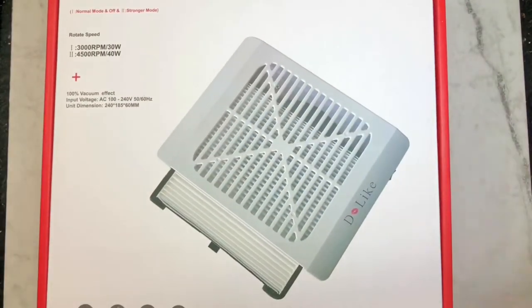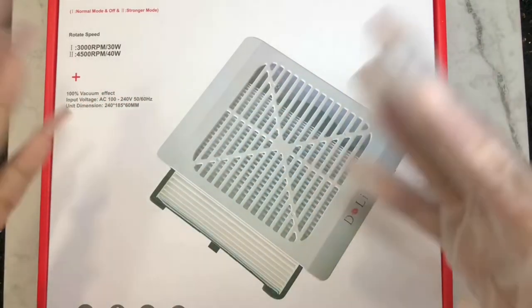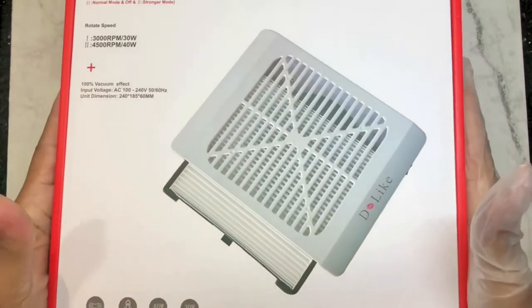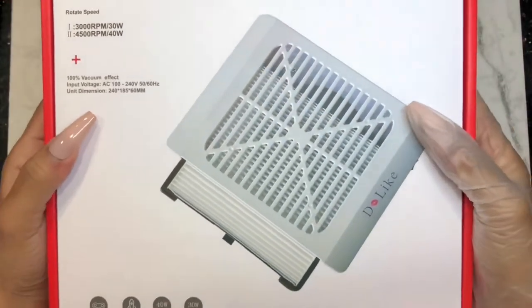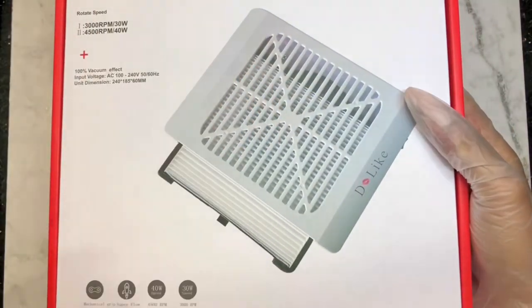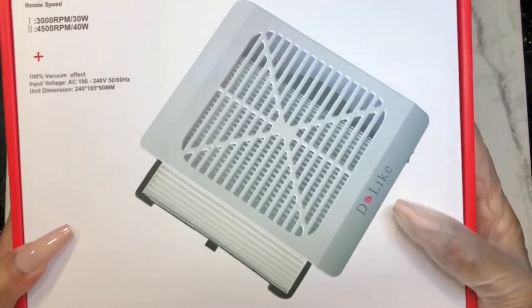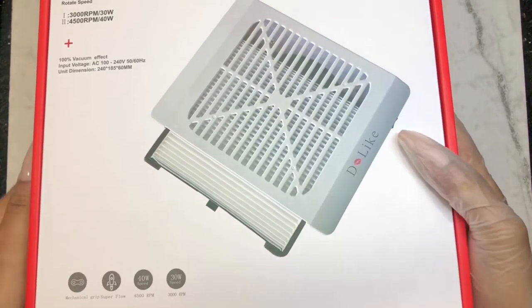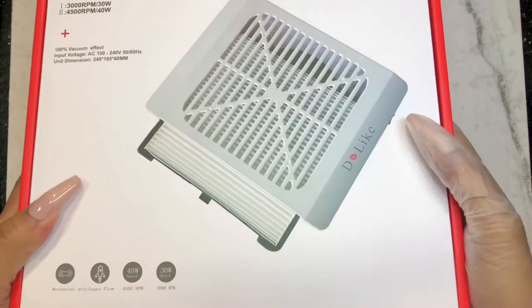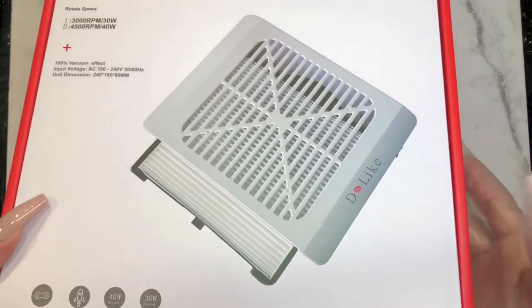They're a new company trying to make themselves known — same way you guys keep trying new companies for poly gel and gel polish. Just because it's a machine that costs a little money doesn't mean it's a scam. They sent it to me, I was one of the first testers. You've got to give small companies a shot — how are they going to grow if you don't?